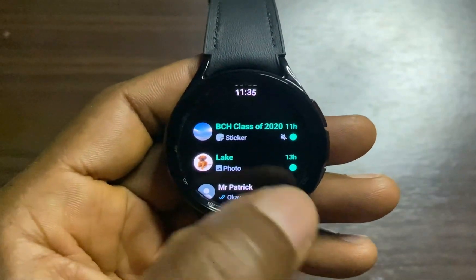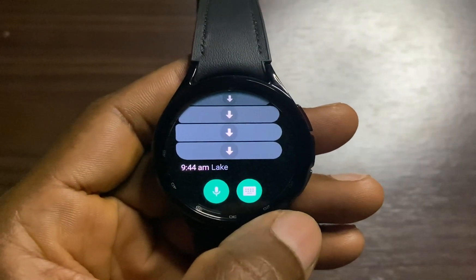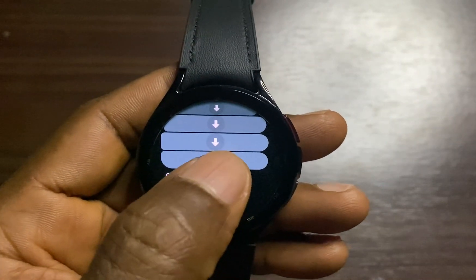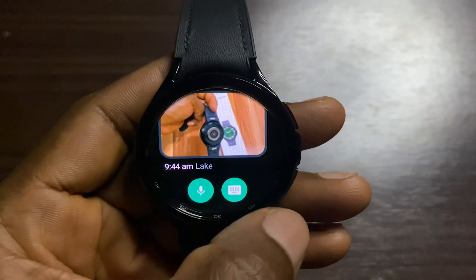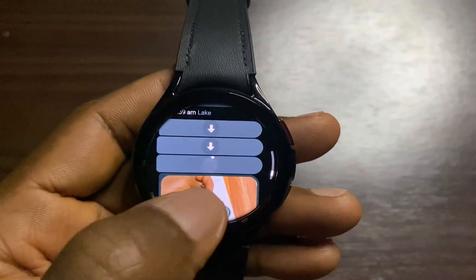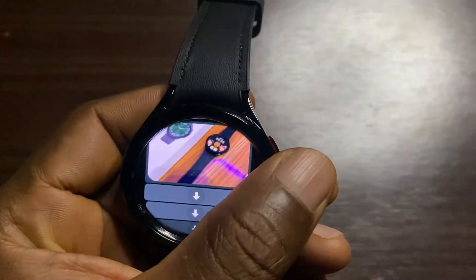I'll go to this particular chat I just received. These are images I just received from this particular chat. I'll simply go ahead and tap on Download here, and this will download the image. So even if someone sends you an image, you can view it directly on the watch.